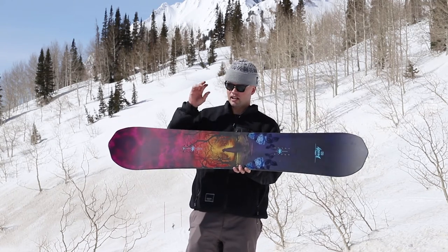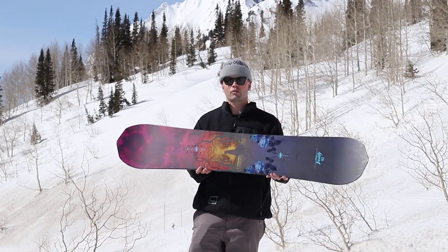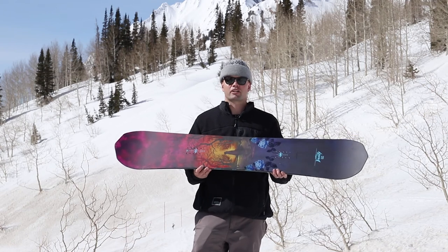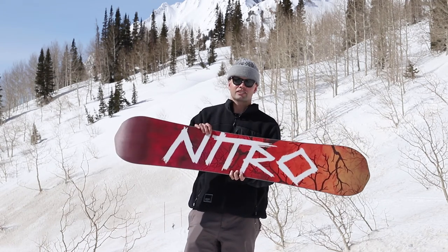So if you're a girl looking for a high-level, advanced freestyle snowboard, look no further than the brand new 2021 Nitro Beauty — built just for you, built for you to progress in the park and do those big tricks you've always wanted to do. Thanks for watching, see you in the park.